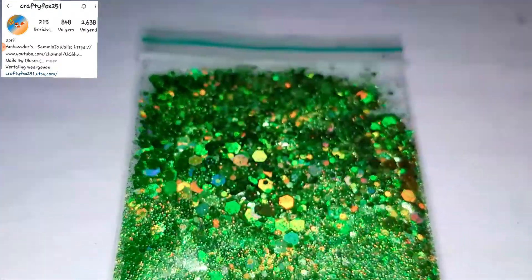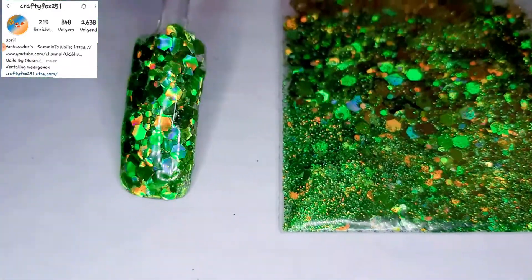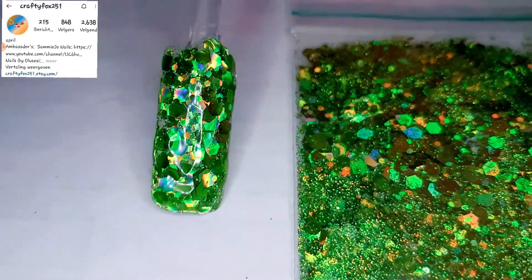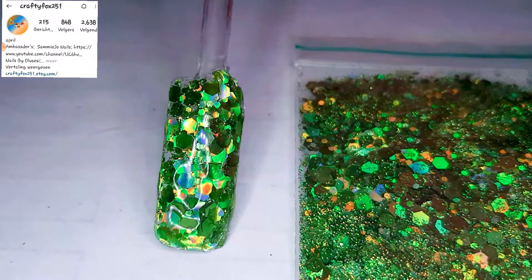Look at this chunky one — amazing, right? You have some golds in there, some light greens in there. You have the big hexagons, middle and small hexagons. So yeah, it is a really, really beautiful, gorgeous mix.